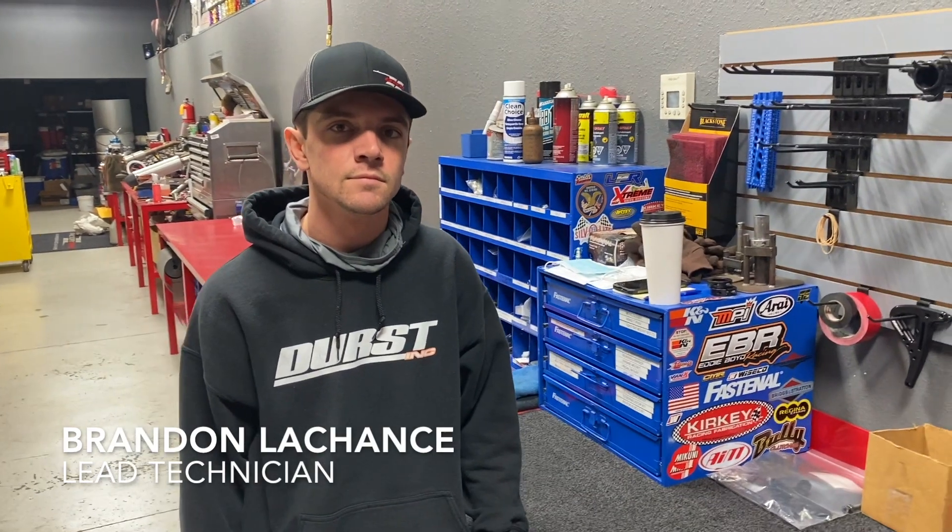We're back guys with step number 11 of the QRC Outlaw car build. Today we are going to bleed the brakes on our Spitfire chassis. Brandon LaChance, what do we got to do to bleed these brakes?